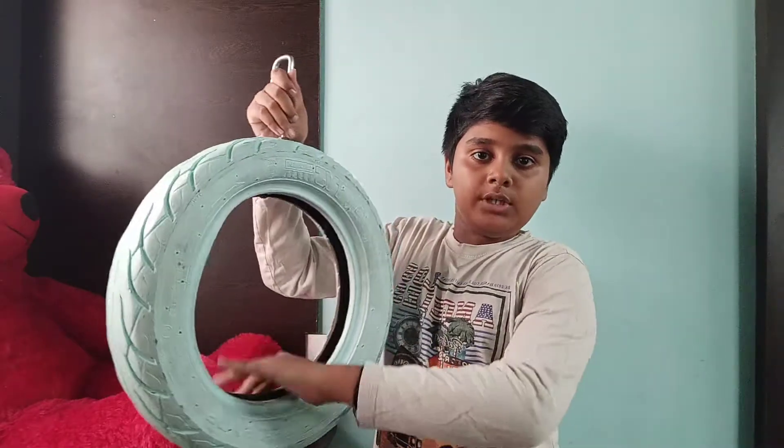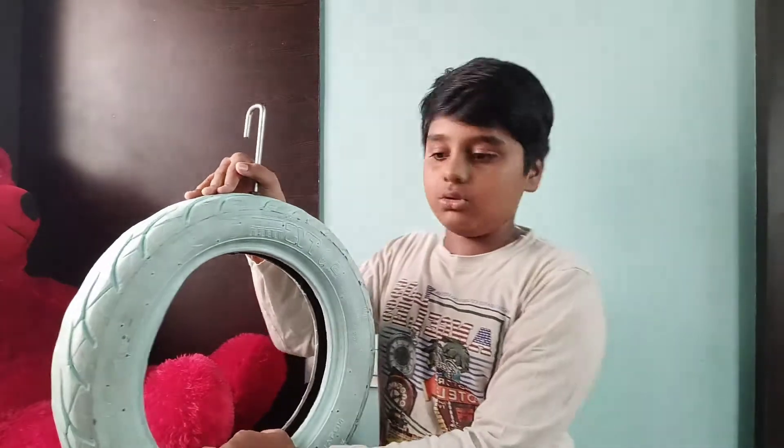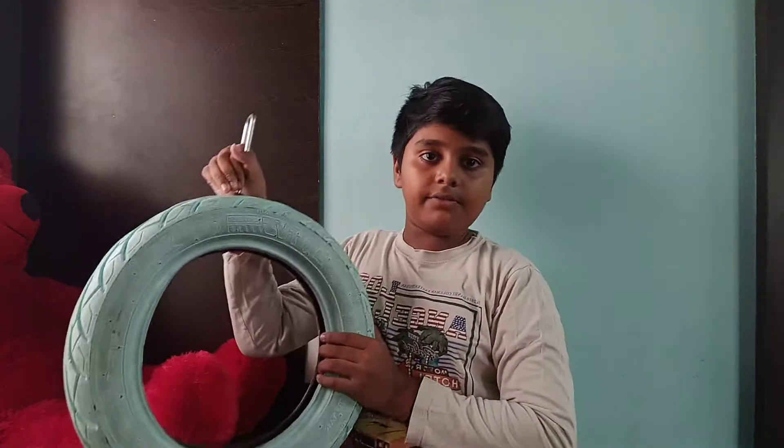Here, we will put a table like this. We will put a tire here.